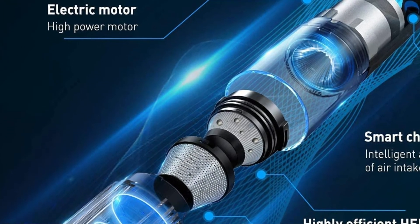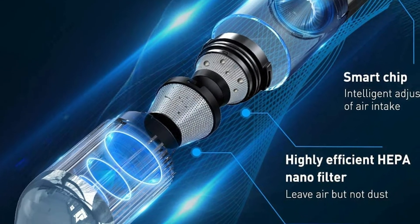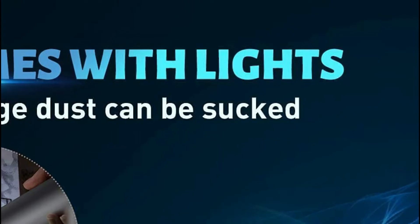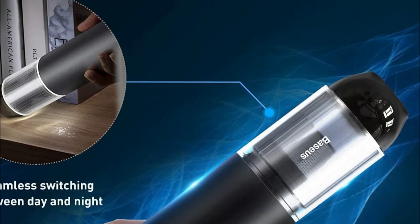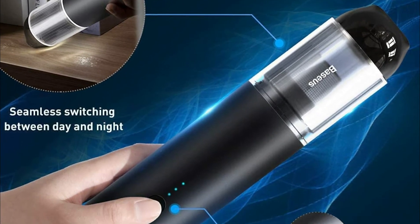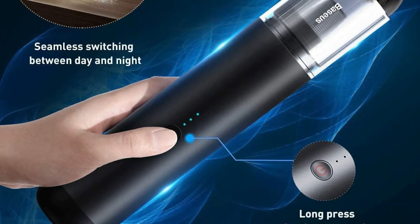The high-speed brushless motor with 80,000 rpm delivers two levels of suction power. The car vacuum's cordless filter and dust cup can be removed and reused. You can dry-use the Baseus cordless vacuum and wash the filter before the next use.